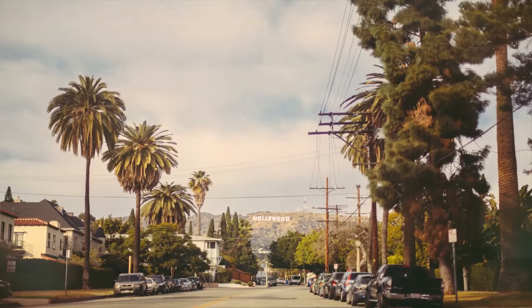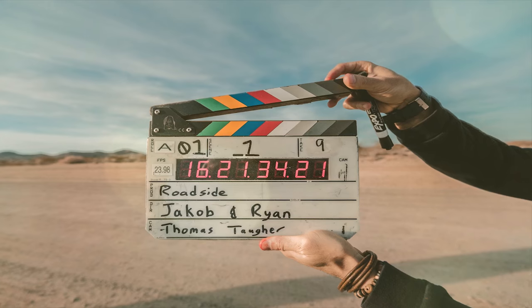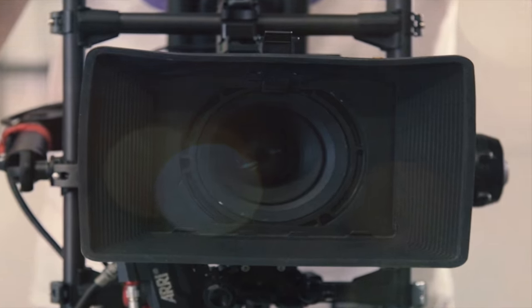Hey guys, I'm Adriana Natale and welcome to my channel. Today we are going to talk about the things that you need to consider before you join SAG-AFTRA. If you haven't done so already, don't forget to hit the subscribe button for more videos like this. Let's get started.